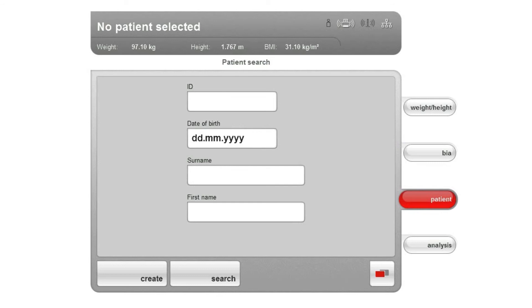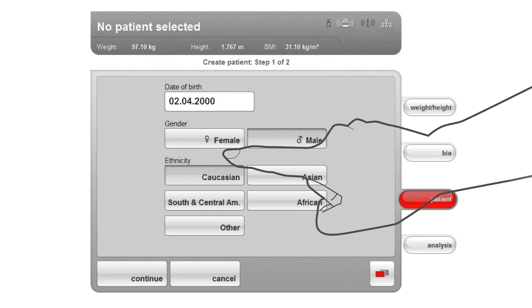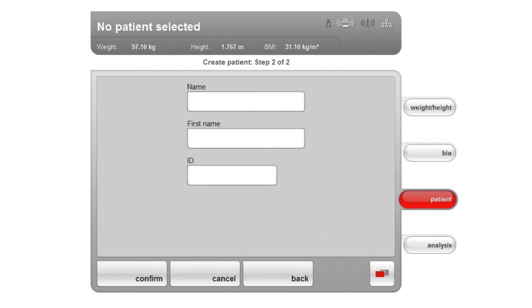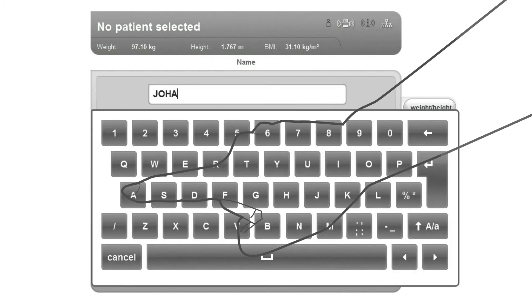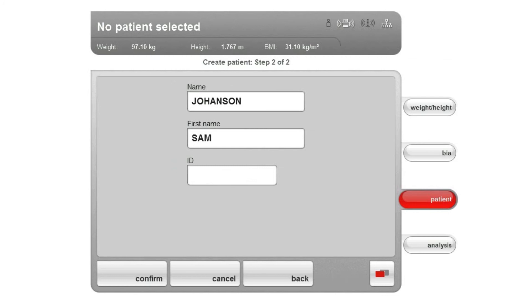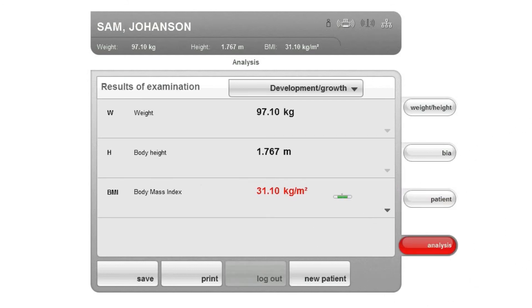If you want to create a new record, make sure that the patient tab is selected. The input form for the patient search appears — tap the Create button. The first input form for mandatory data of the test subject appears. Enter the date of birth, gender, and ethnicity. This information is relevant for accurate formula calculation and output of the individual normal ranges, among other items. Tap Continue. The second input mask for optional entries appears. Enter the patient's last name, first name, and ID. You only need to enter an ID if it must follow a certain format in your system; if you leave the ID field empty, an ID is automatically assigned when the data is saved. Tap Confirm. A summary of the data is displayed — tap Confirm again and the patient's data is stored.